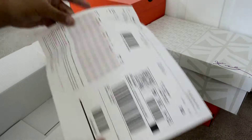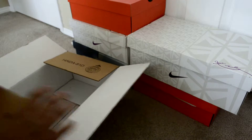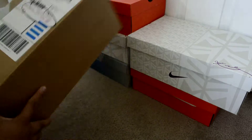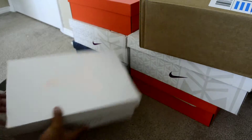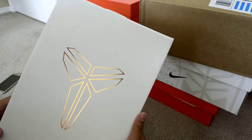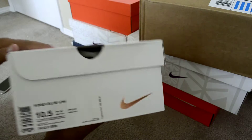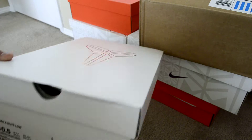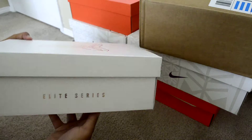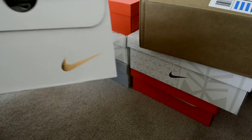Receipt. So we got Kobe — I think this is a Kobe 10 Elite, right there. Kobe 10 Elite Low. I think this is a Rivalry Elite. Kobe logo, Nike swoosh.